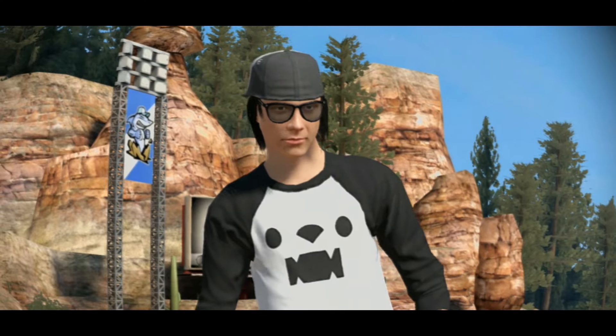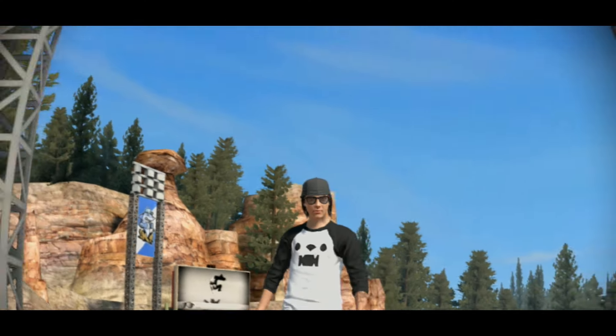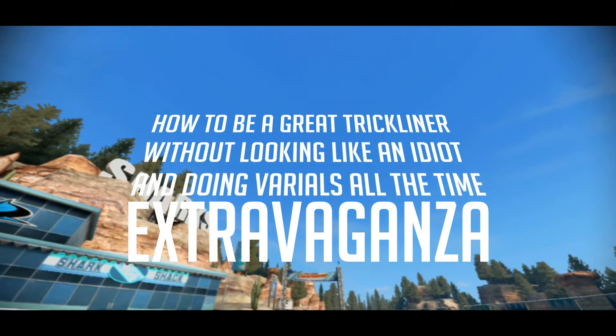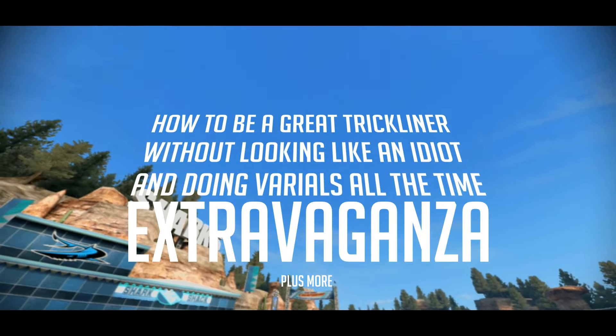Also, don't ask Calplex to make one since I'm doing one right now. Ladies and gentlemen, welcome to my 'How to be a great trickliner without looking like an idiot and doing variables all the time' Extravaganza! Plus more. Jesus Christ, why did I give it such a long title? Anyways!